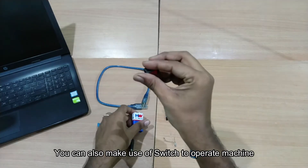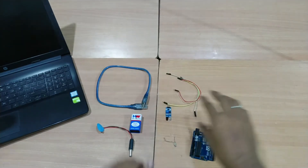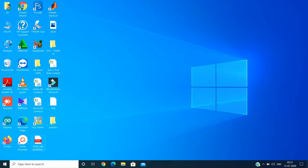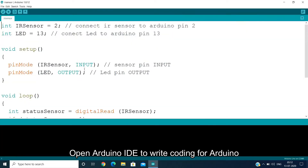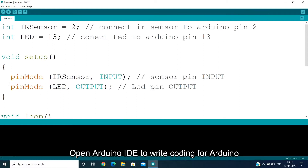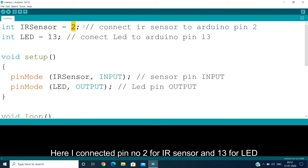This is the switch. These are the components we are going to use in this concept. Now we are going to upload our Arduino coding to our Arduino board. This is the Arduino coding.